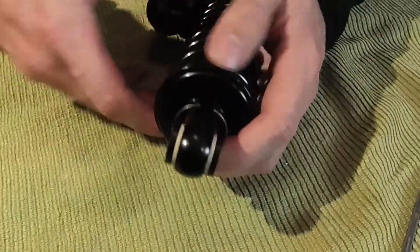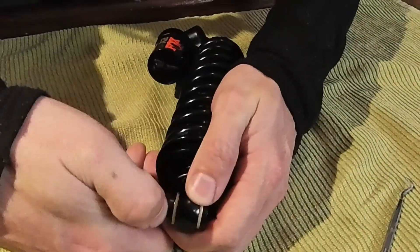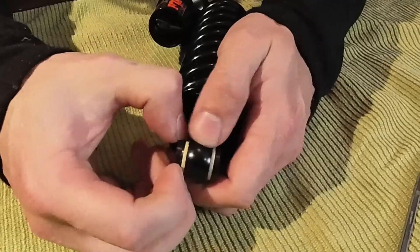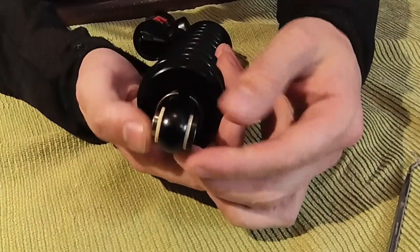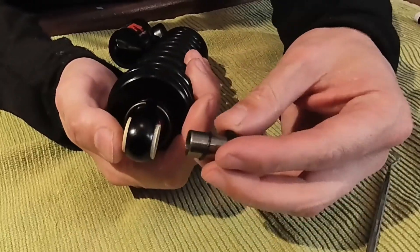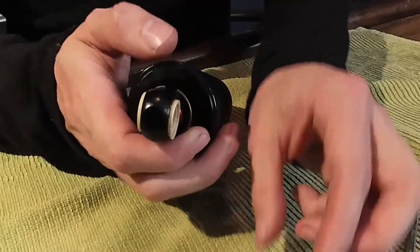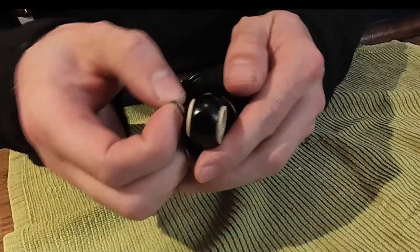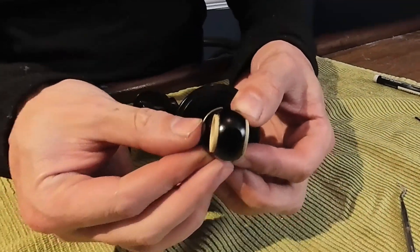Most shocks have these bushings on them. The spring won't go over the bushings so you'll have to pry those out. You can get those out with a screwdriver or fingernails or whatever. Take one side off, push the other side out. Watch out you don't lose these little o-rings — they keep a tiny bit of grease inside. So hold on to them.